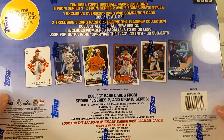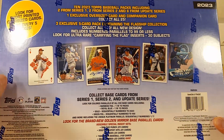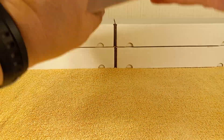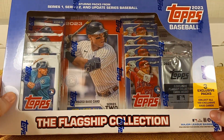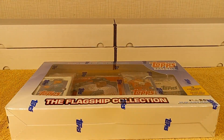And here's all the different variations you can get — inserts, parallels and stuff. All that good stuff. So you may have already seen some videos of this, but just in case you haven't, there's what that looks like. I'm gonna turn the camera down and we will get to it.